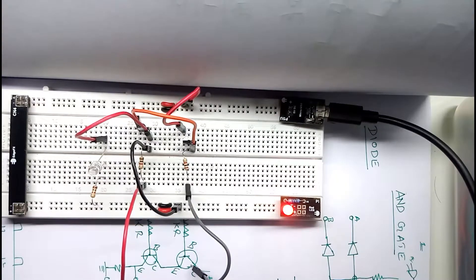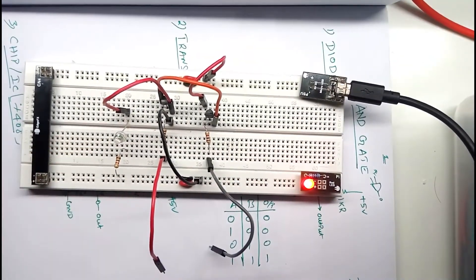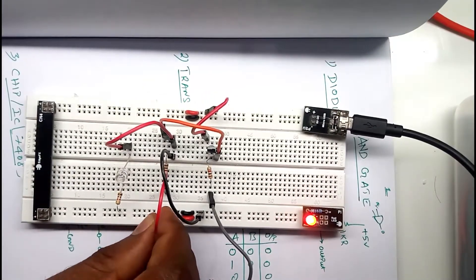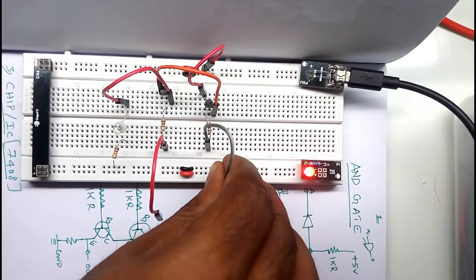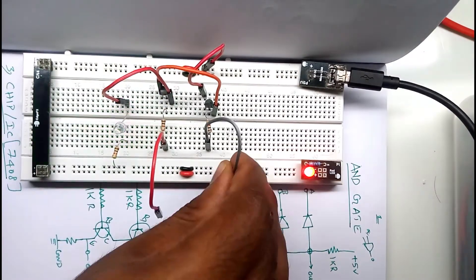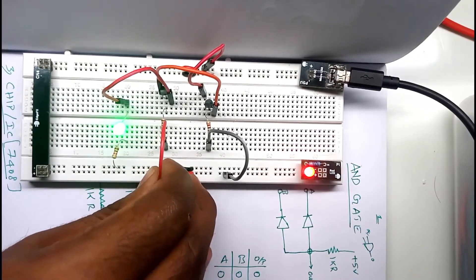As per the truth table, only when both inputs are high is the output high. Let me connect both inputs to the supply — and we can see the LED is glowing. If I take one out, the LED goes off. Only when both of them are high does the output turn on. This confirms the basic AND gate behavior: even if one input is low, the output stays low.